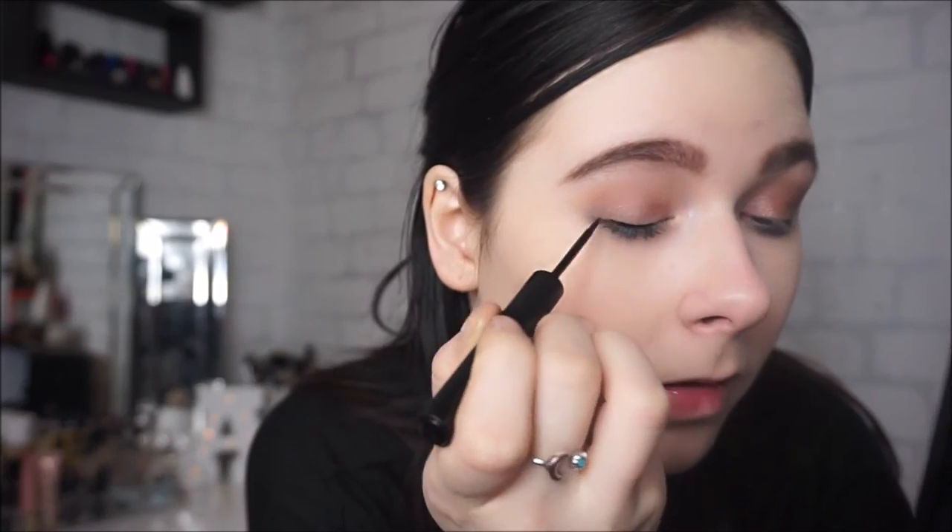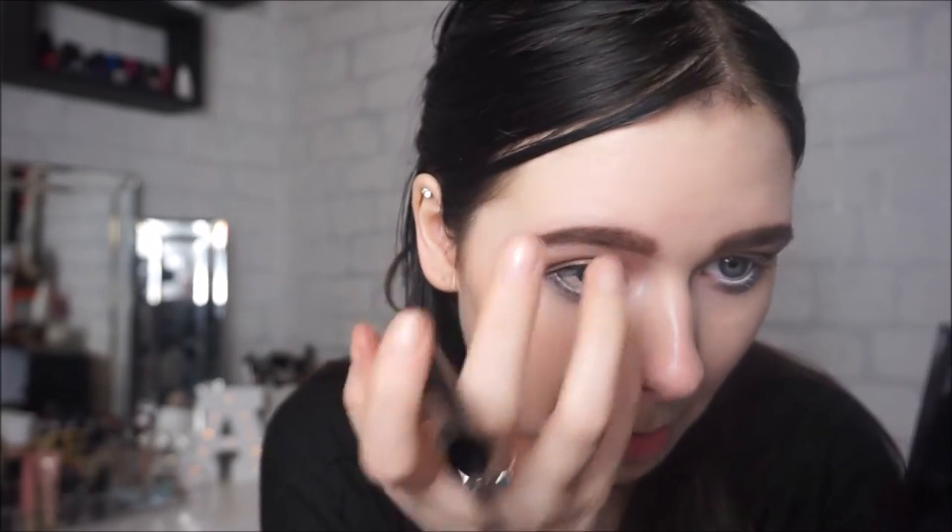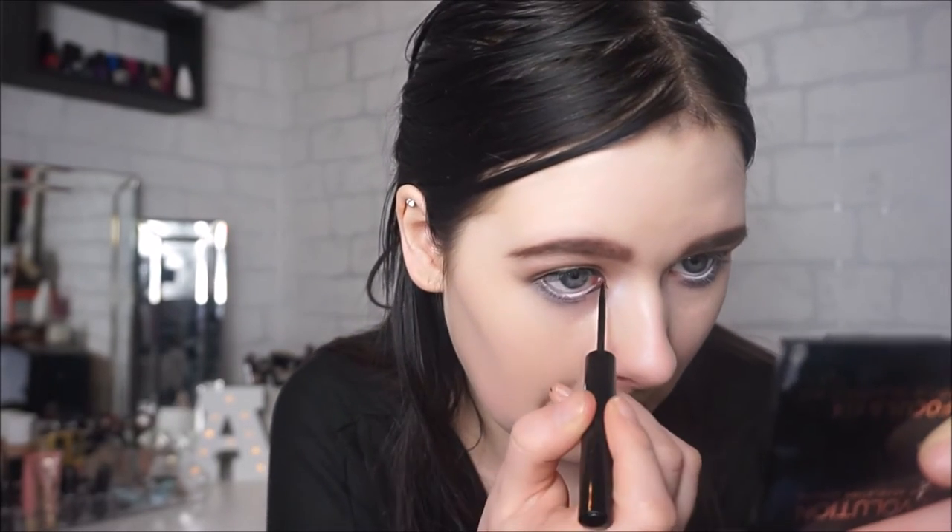As always I am going to be using a new one — this is the Balm Schwing Black Liquid Eyeliner which I've never used before, so I was going to be trying this out. The tip is quite large for the little bit at the bottom which I think is quite strange, and it is quite a stiff tip. Let's just see how this goes.